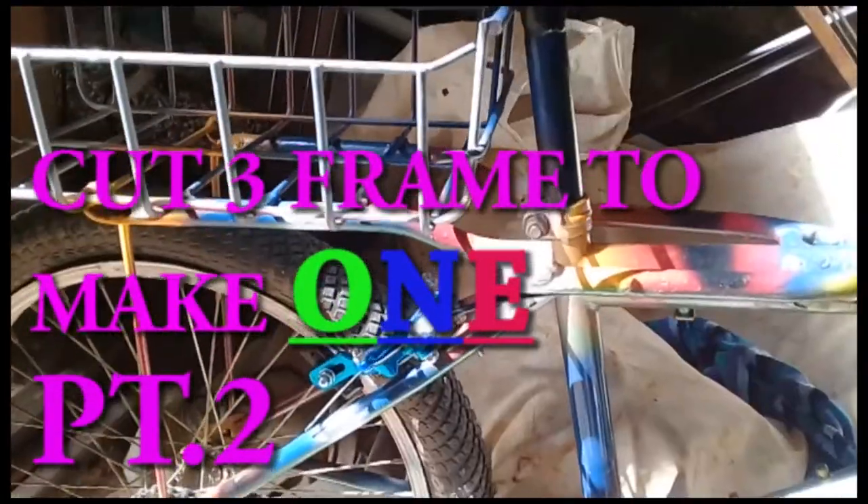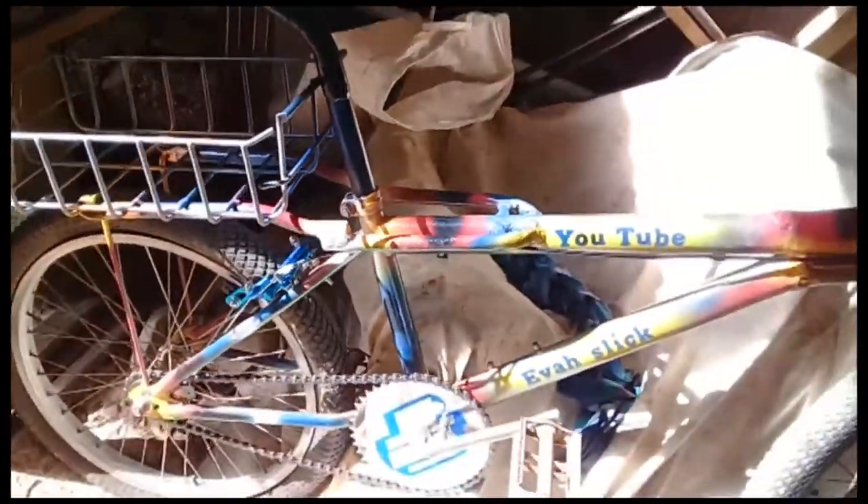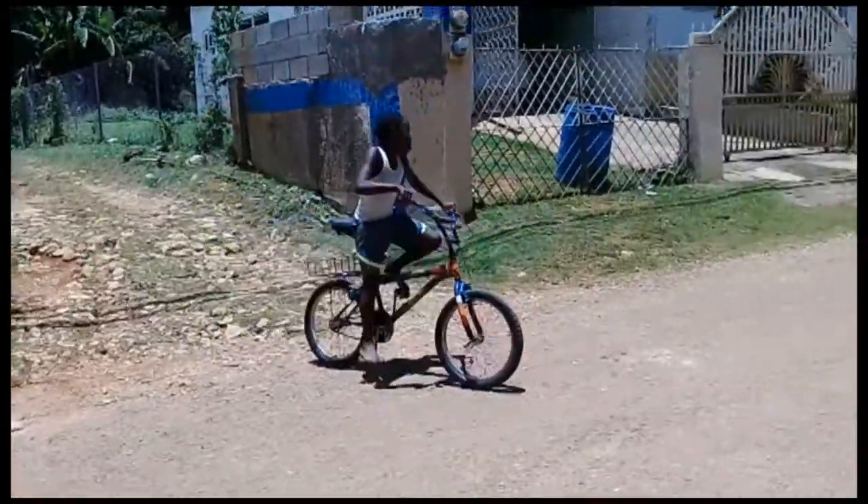Bicycle board. After doing some adjustment on this frame, you know, get it to look like this. Look at your ride, man.